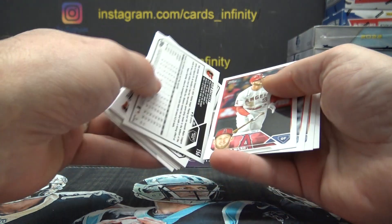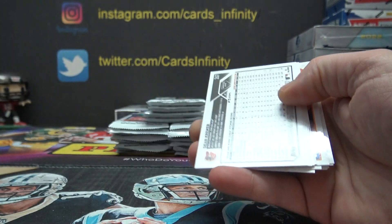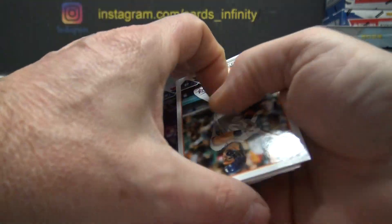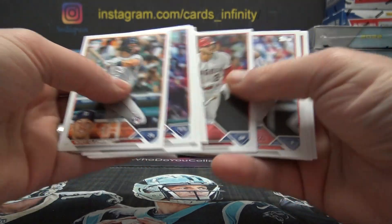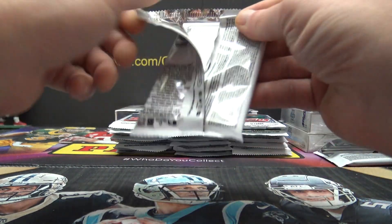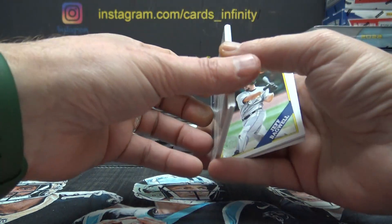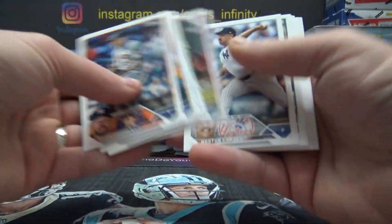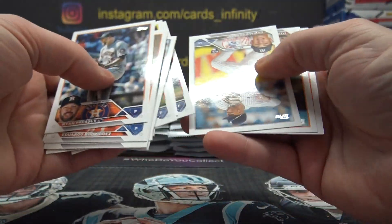Oh no — oh, that's a nice card: Gunner Henderson foil. What in the wide wide world of sports... oh my god. This whole case is forwards and backwards. That reminds me, if you want any Series 1 order at ship sealed — this is gonna take an hour to go through these two because you gotta flip them all.